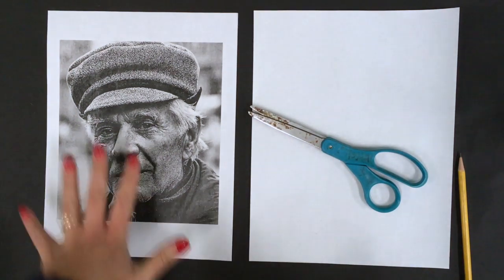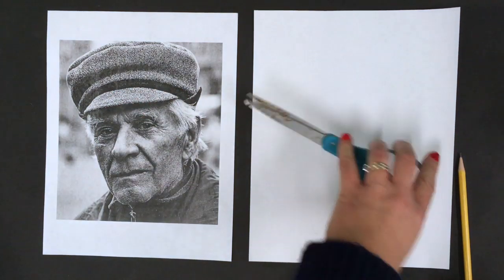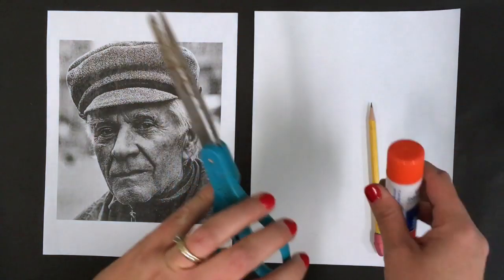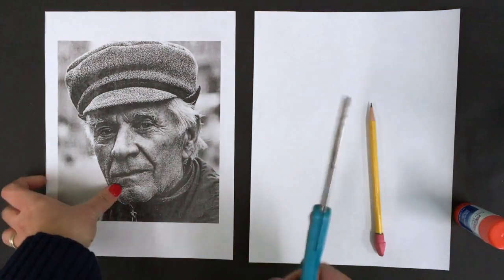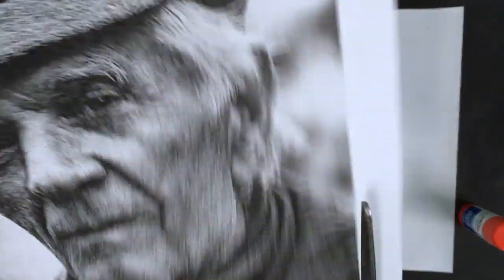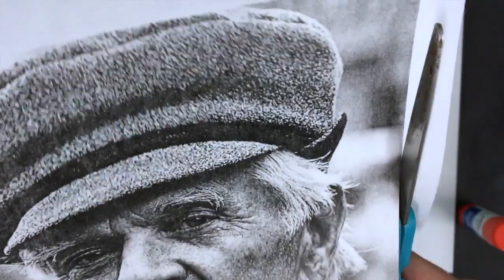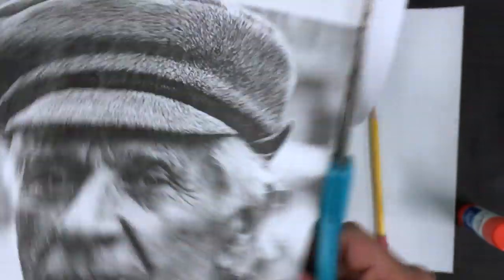So you should have your photo to work with, your drawing paper, scissors, a pencil, and a glue stick. First thing we're going to do is we're just going to trim out our photograph. We're going to go nice and tight right around the border, kind of like we did for upside down drawing.